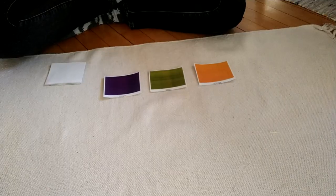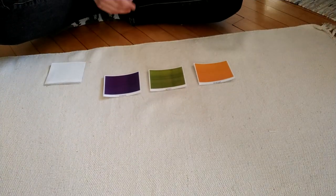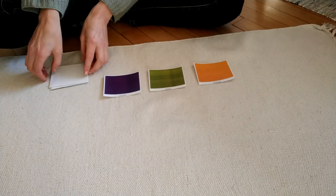Now the primary colors — blue, yellow, and red — can be mixed together to make the secondary colors orange, green, and purple. And these are the colors that we're going to look at today, the secondary colors. Here is my workspace. I have a mat rolled out on the floor and I have my color cards together at the top and my bird cards are face down.